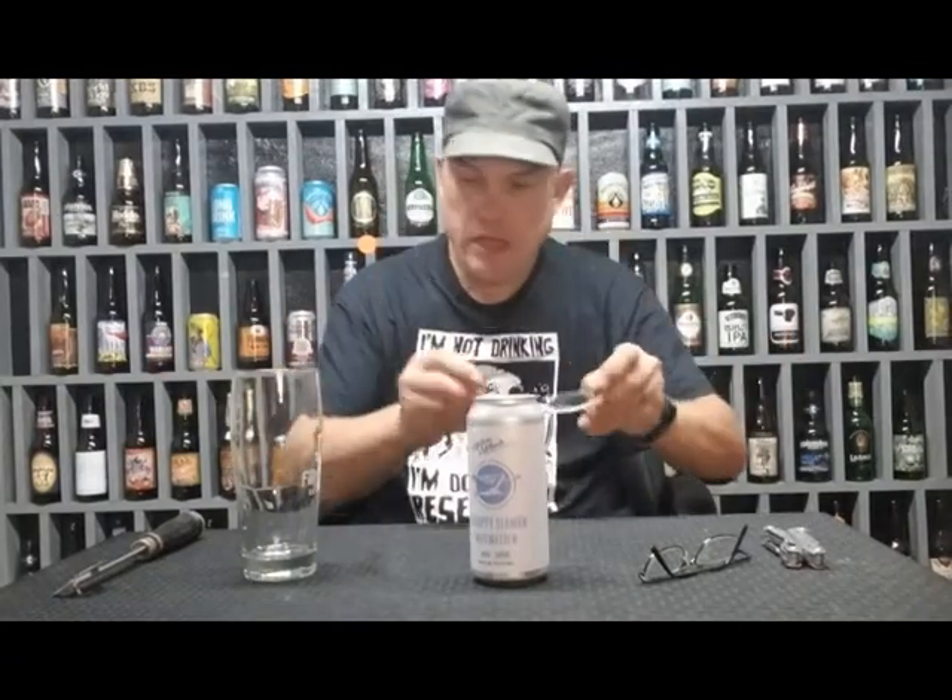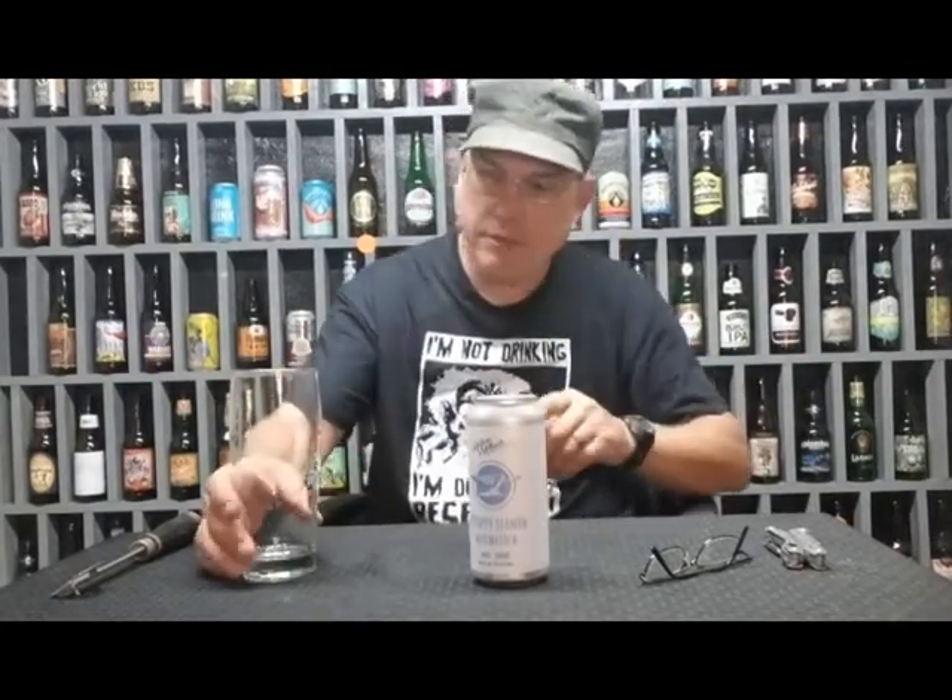16 ounce glass, and I got a new glass today too. You can go to modernmethodsbrew.com — 125 Dave Grohl Alley, you know Dave Grohl from the Foo Fighters. And I have a new glass, check out my glass!